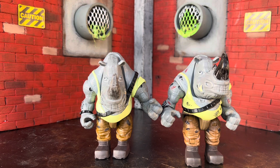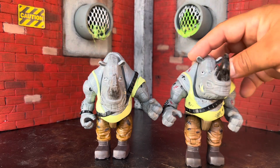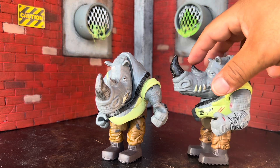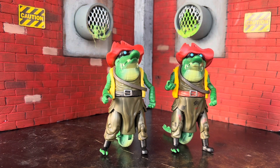Next we have Rocksteady. He has scrapes on his belly, his arms, and a little bit on his hand. His horn is darker on this one compared to the single carded one, but I'm not sure if that's just a variation in the packaging or if my son playing with his figures wore off some of the paint, so not sure if that will be consistent across all of them.